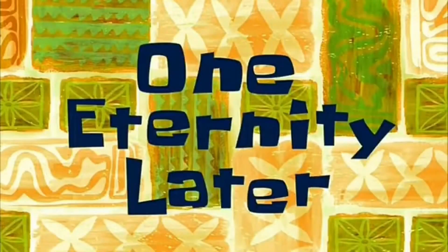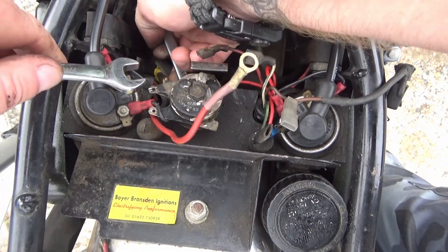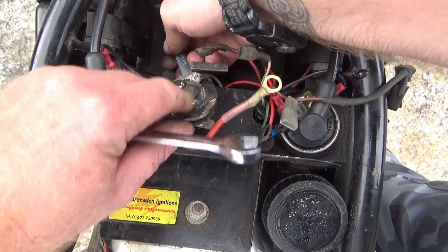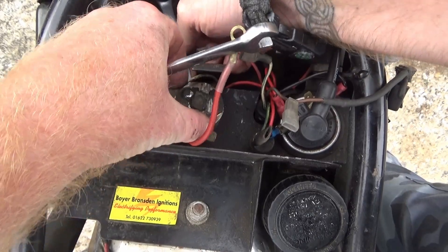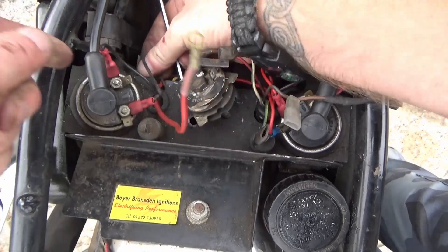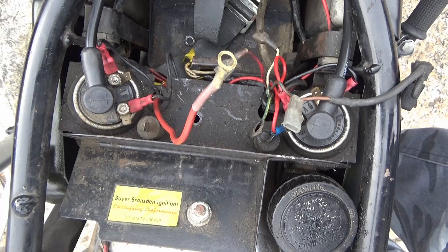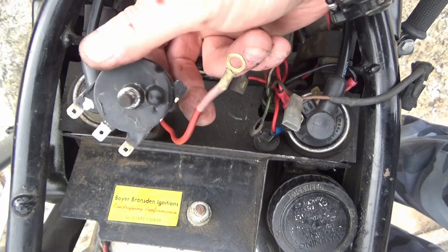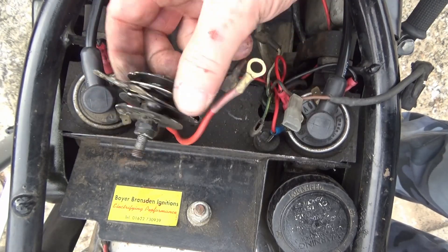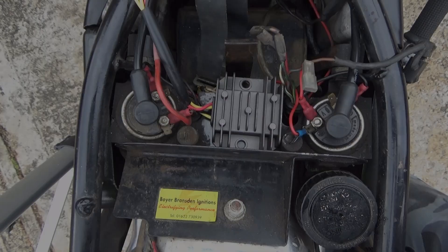One eternity later - that's the rectifier out. If you want to learn how it works, go see ElectroBOOM - he likes his full bridge rectifiers. I'll keep the old one on the shelf as it still works.